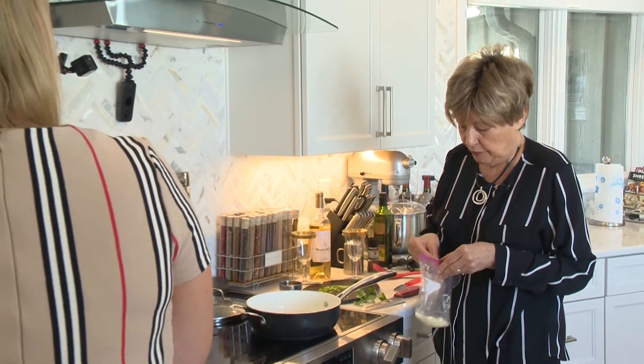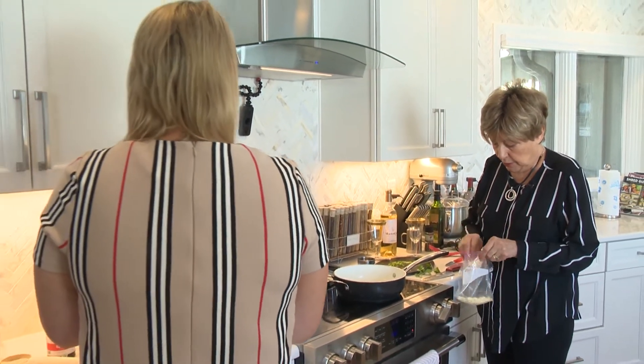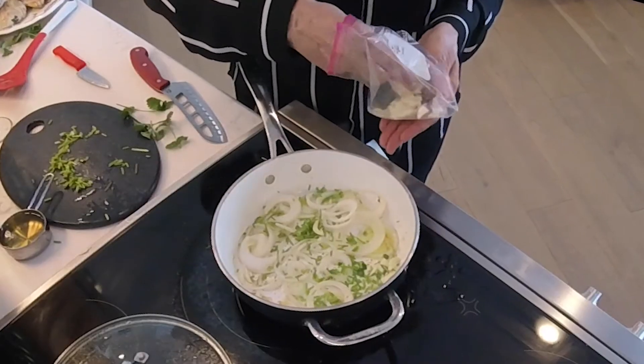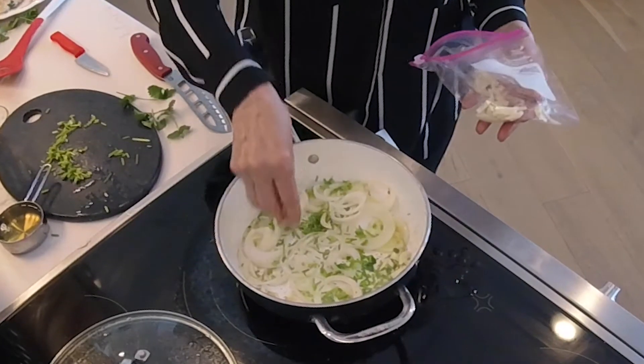Every French dish has garlic. It seems like you've got the garlic and butter — they're great things together. This recipe called for vegetable oil, but I said no, we're going to use olive oil. That's what they use, or butter.